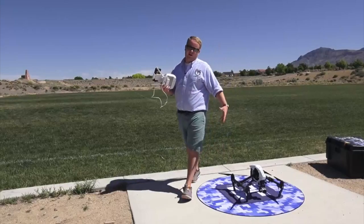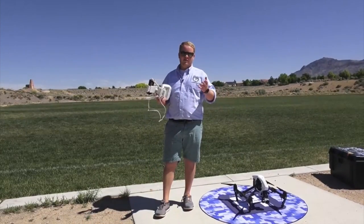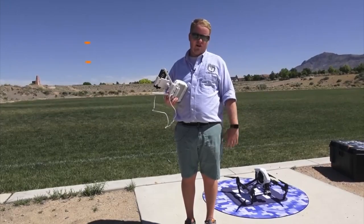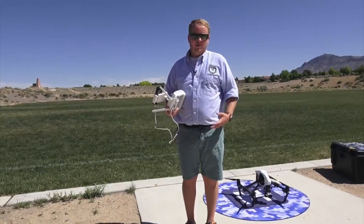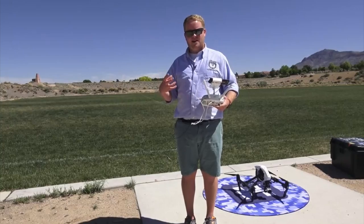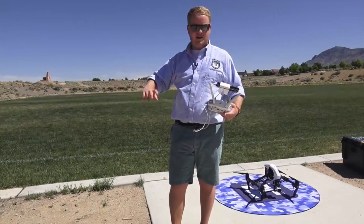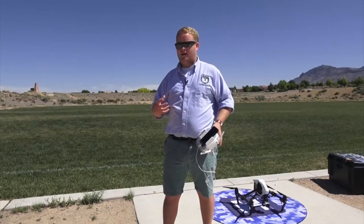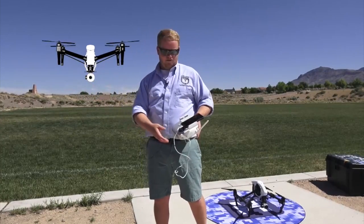If you want to fly movie sets and film productions, the only way you're gonna do it is if you have buttery smooth footage. Step one is learning how to make coordinated banking turns, but first you need to understand attitude mode. In GPS mode, if I let off the sticks the drone stops in place. But in attitude mode, the drone becomes like a hockey puck — if I swipe it down the ice rink it just keeps moving. So if I roll right and let off the stick, the drone continues floating in that same direction.